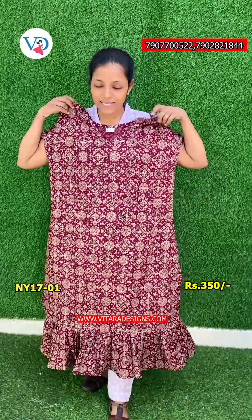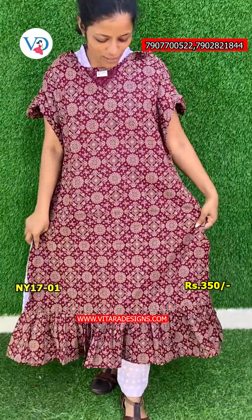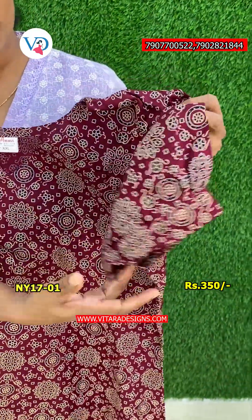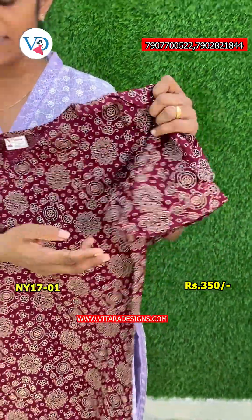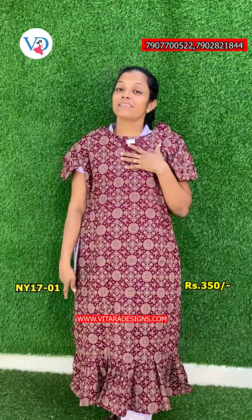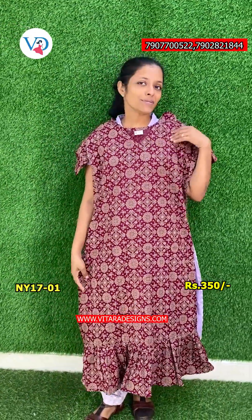It is a very nice color. You can also adjust the length of this color, or make it a little more like this. You can add a little piece of color. This color is white. The size is medium to XXL. The price of this color is $150.